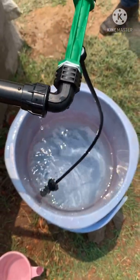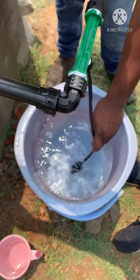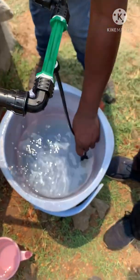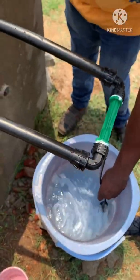In this way we can mix the fertilizer-mixed water from the bucket with the mainstream irrigation water. This is the principle behind fertigation through the venturi tube method. I hope you have gained some knowledge on this. Thank you for listening.